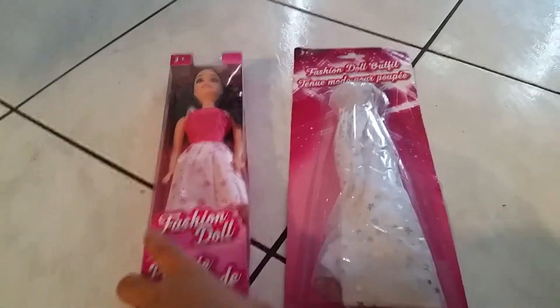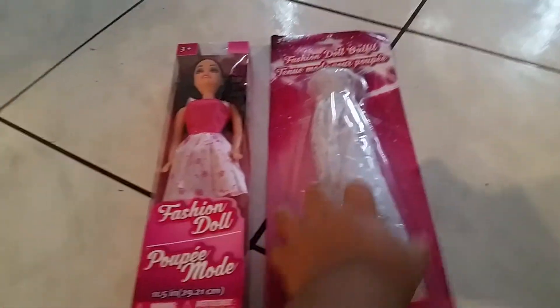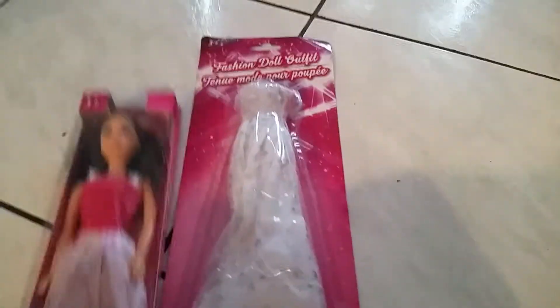Hello everybody and welcome to another video. Today we're going to be reviewing a fashion doll dress, another one I found at the Dollar Tree, and a doll.